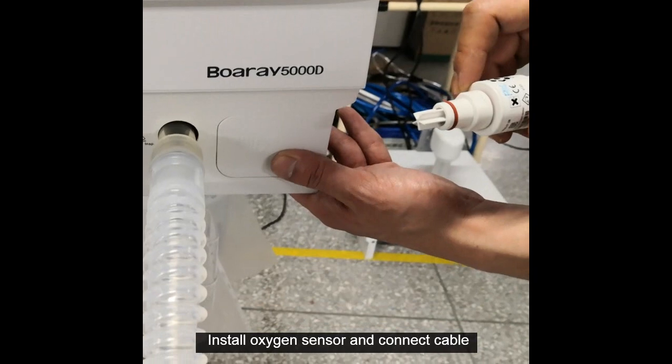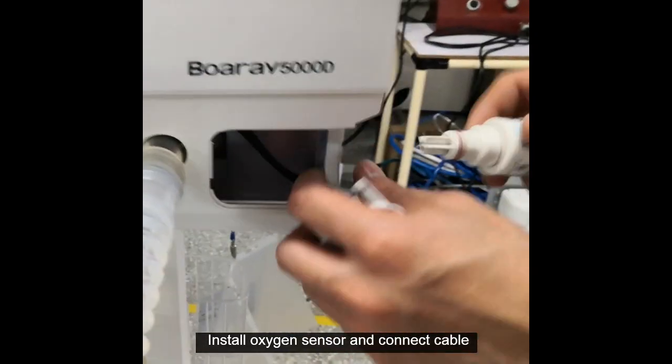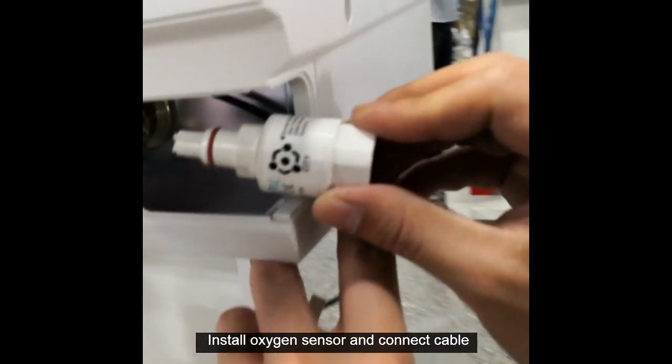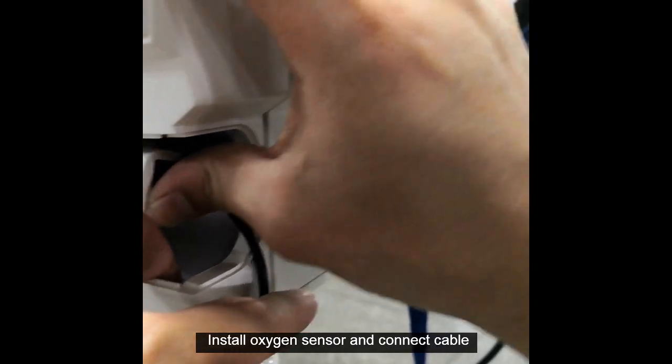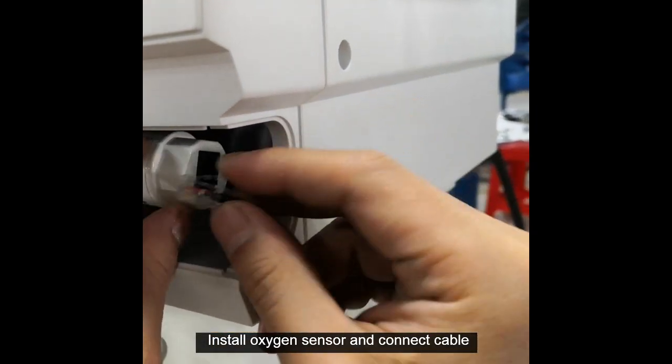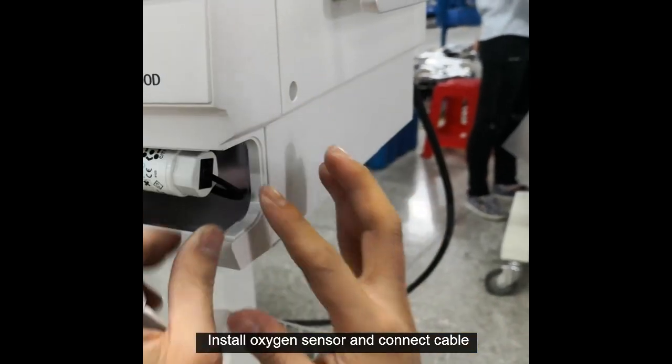Install the oxygen sensor and connect the cable.